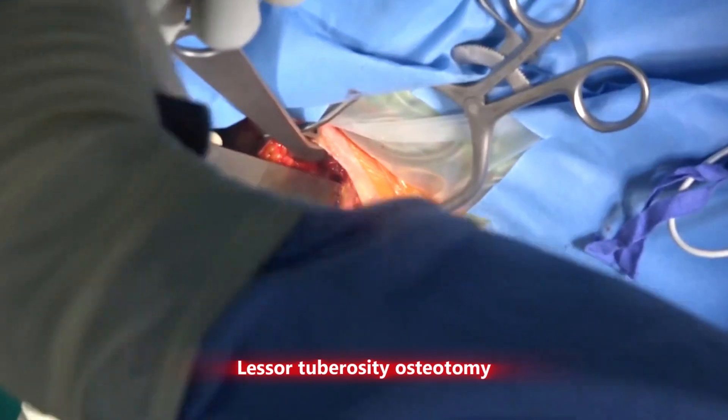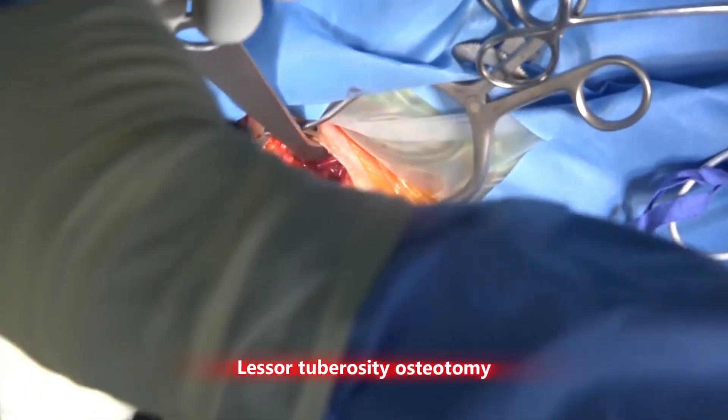With LT osteotomy, we can aim for bone-to-bone healing of the subscapularis.